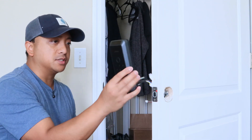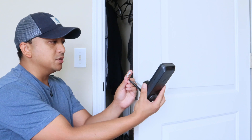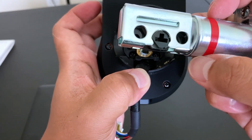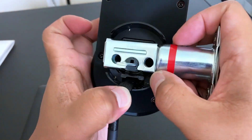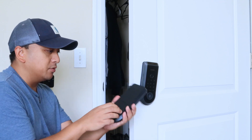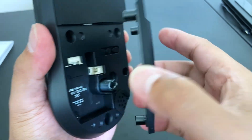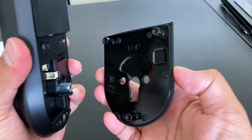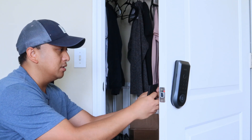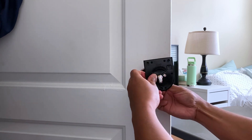Next, take your exterior assembly — the part that goes outside the door — and make sure these wires go underneath. Then you're just going to make sure that tail piece goes through the hole in that deadbolt. That should keep itself in place. Then grab your interior assembly and you're going to see that the mounting plate comes right off since it's not attached yet, and we're just going to work with that for now. Go ahead and place the mounting plate on the inside, and you're going to want all three wires here to go through that hole.